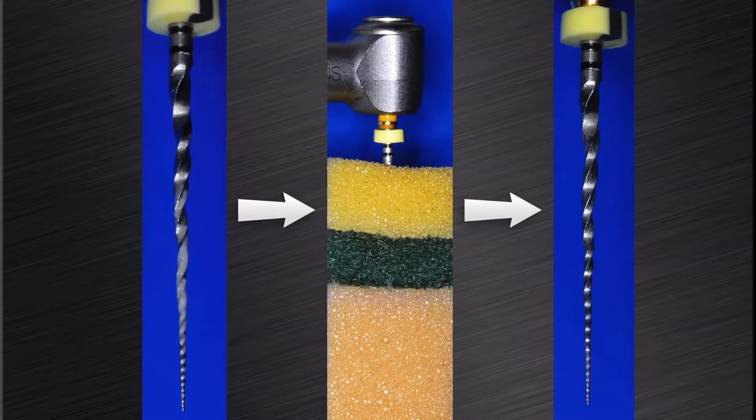I like to use a sponge to remove the cutting debris from the flutes. On the right-hand side, you can see that all the debris have been removed and the file is ready to be re-inserted into the root canal for the next cutting cycle.